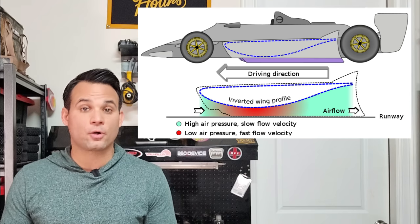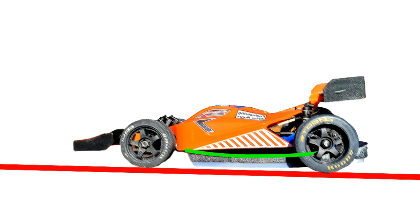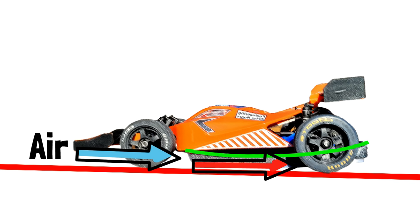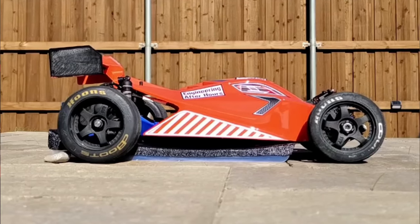With a ground effect car the bottom of the under tray has to be shaped kind of like a wing profile so that it accelerates the air entering from the front through the middle constriction. As it speeds up through this constriction, the pressure has to drop according to Bernoulli's principle, and this drop in pressure creates a massive amount of downforce — which literally sucks the car to the ground without a fan.